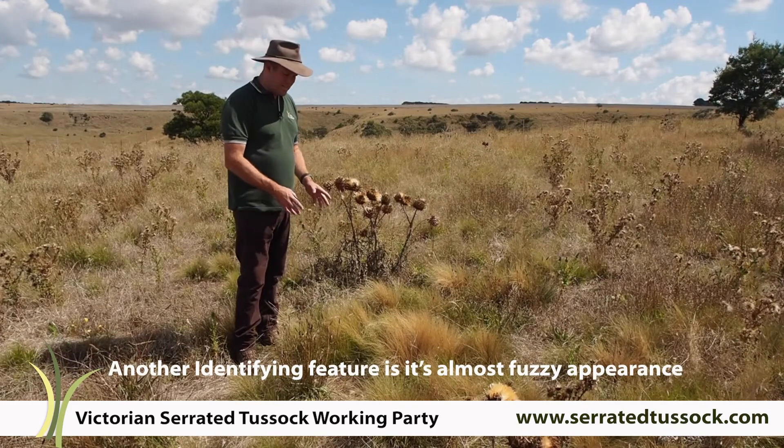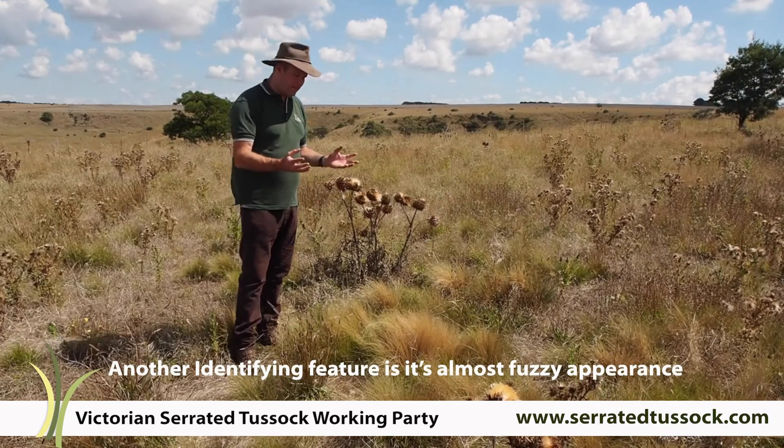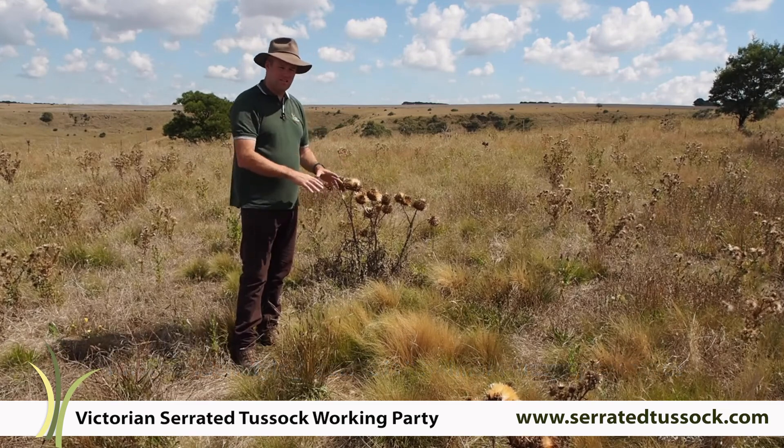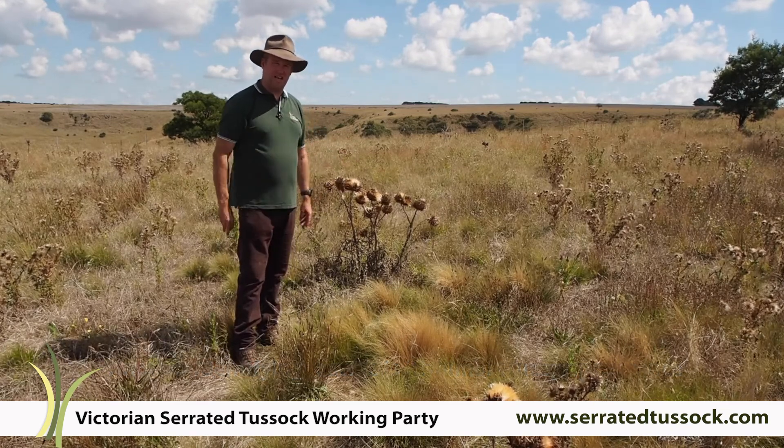Another feature of the plant which really stands out is that, because of the fine nature of the leaf and the way they're really tightly packed as a tussock, it's quite a fuzzy look. And the texture of the plant really stands out at a distance.